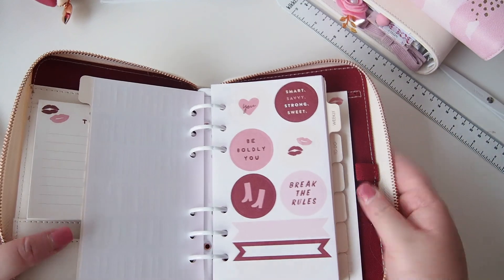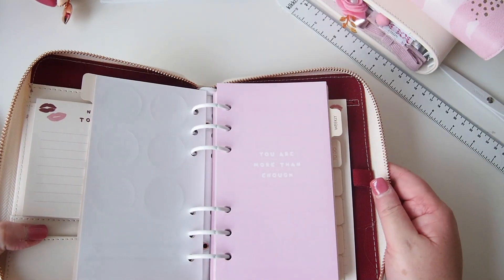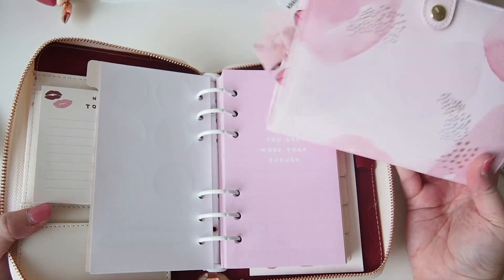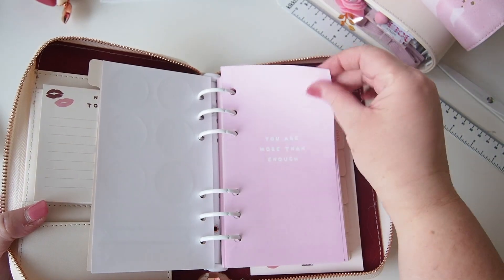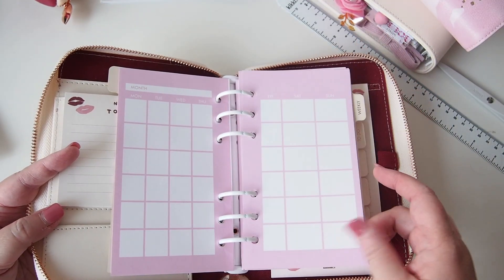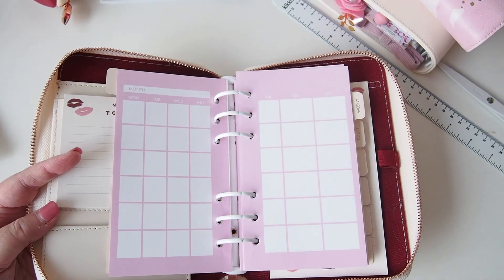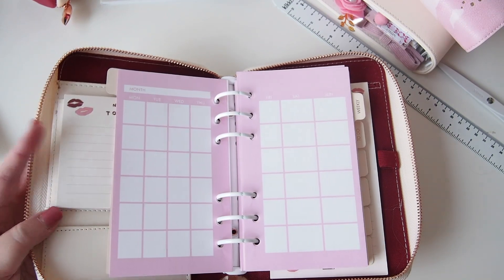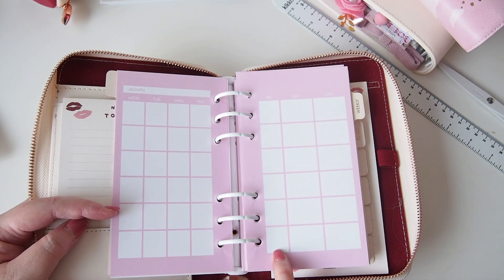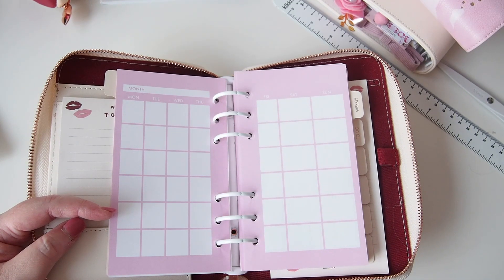Oh look at these beautiful stickers — they're so cute: 'smart, savvy, strong and sweet.' These are very similar in design to the ones in the sticker book that I also got. There's just one sheet of those, and then we have this gorgeous pink — this is almost the color of the handbag I've bought — and it has that sort of Thrive pink lavender feel. 'You are more than enough.' Inside we have our monthly layout on this beautiful thick pink paper — not as thick as our B6 nude planner-inside-a-planner, but still pretty thick.